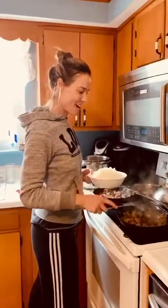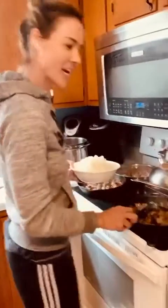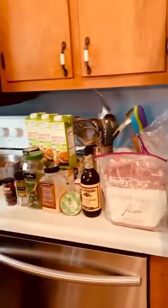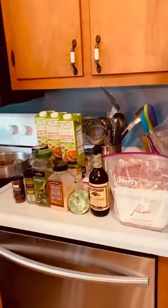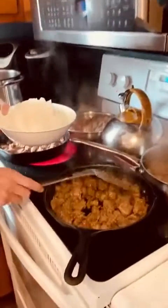All right guys, I am making a bunch of freezer meals for my mother-in-law and we're starting with beef stew. So I have put flour, Worcestershire, and all of these seasonings into the meat here and we are browning it. It got perfect.